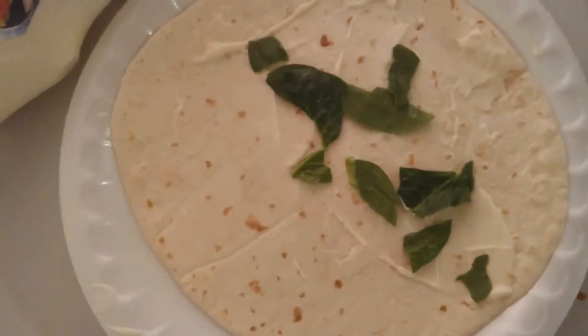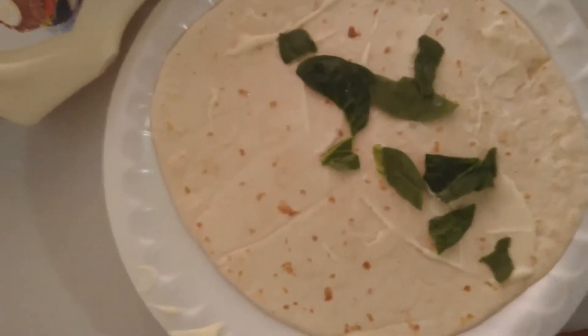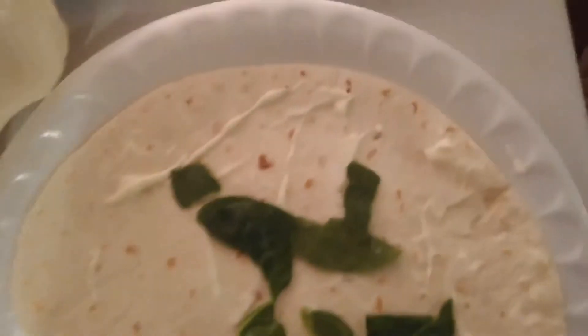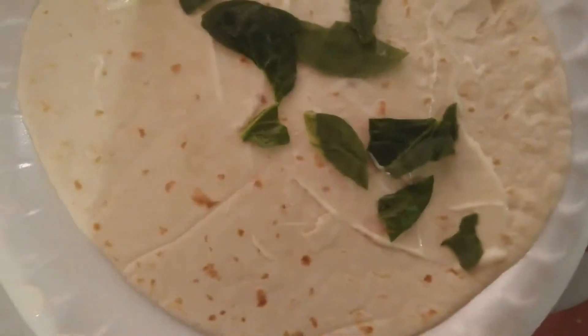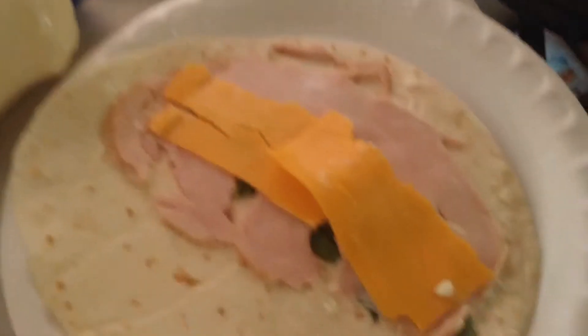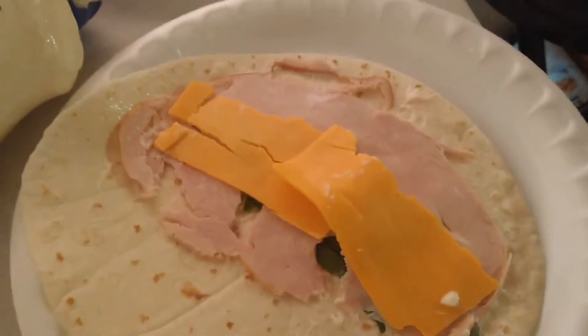I just put a little bit on the wrap — it's not the best presentation, but I'm in a rush so I don't really have time to make this as pretty as possible. We're kind of behind schedule, so I'm getting ready to put on the turkey and cheese now.